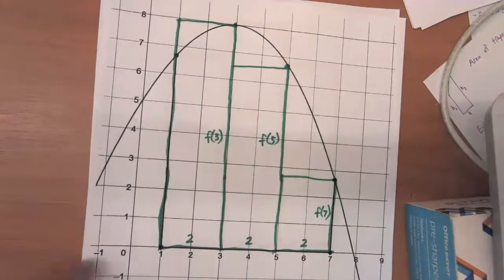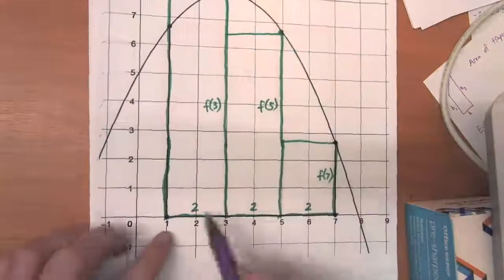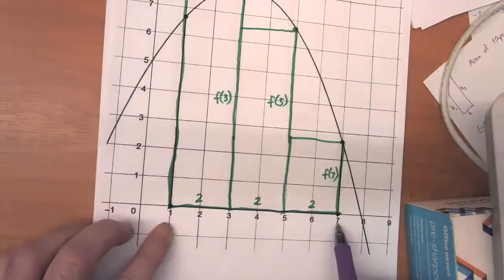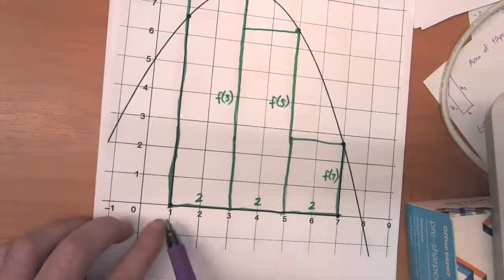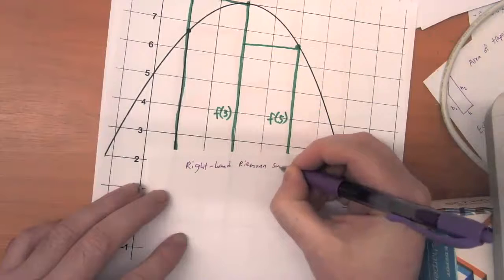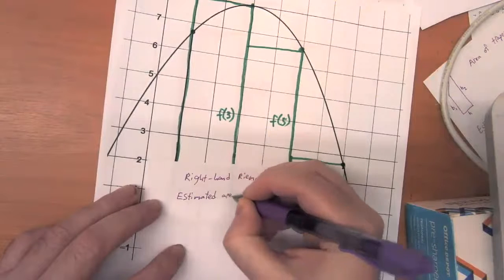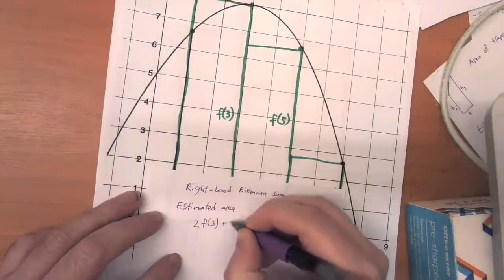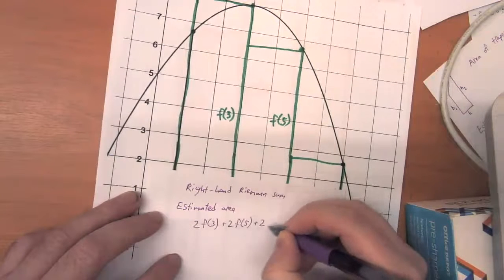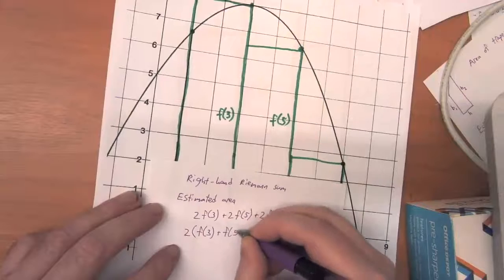With a left-hand Riemann sum, starting from one and ending at seven counting by two gives us F of one, F of three, F of five, F of seven — and we knew not to count the last term. A right-hand Riemann sum is much the same except we don't count the first term in the sequence. So the estimated area is two times F of three, plus two times F of five, plus two times F of seven. Pulling out that common width, we have two times the quantity F of three plus F of five plus F of seven.